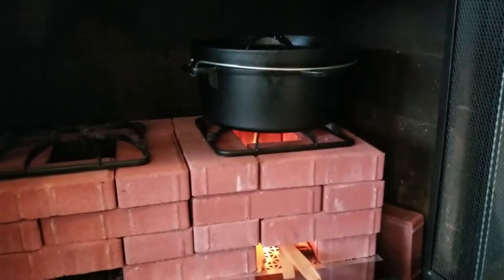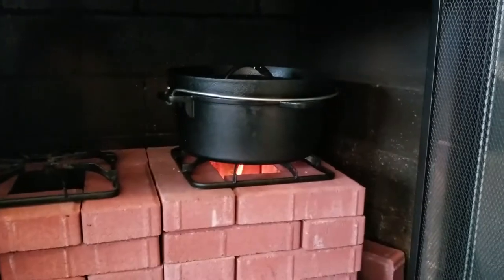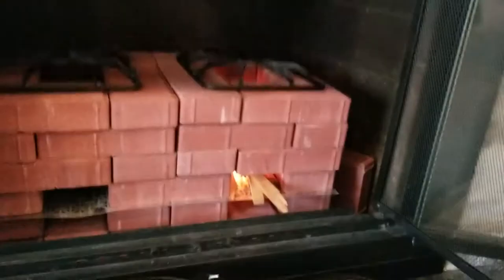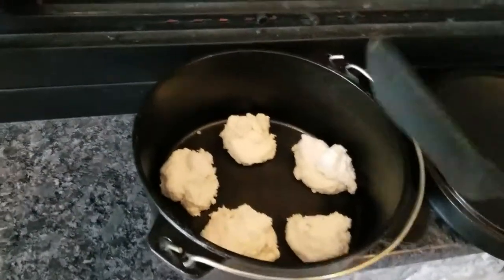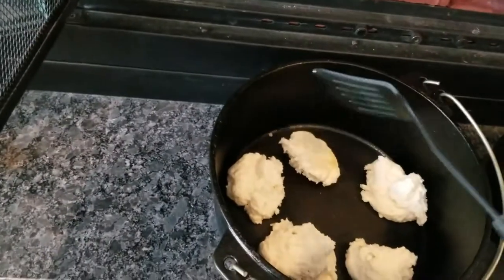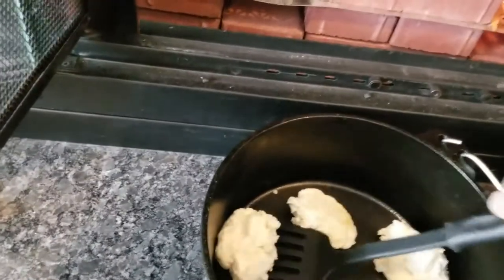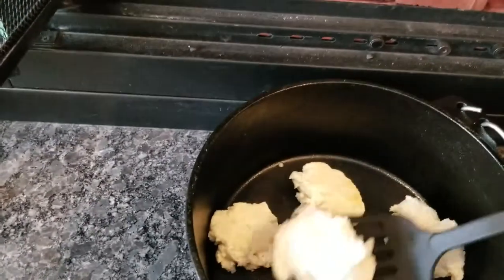I'm going to take the Dutch oven off the fire now and see if the biscuits are ready to be flipped. They're coming along pretty good. When you do it this way they won't end up looking as pretty, but you don't end up burning one of the sides, so you just flip them over once in a while.